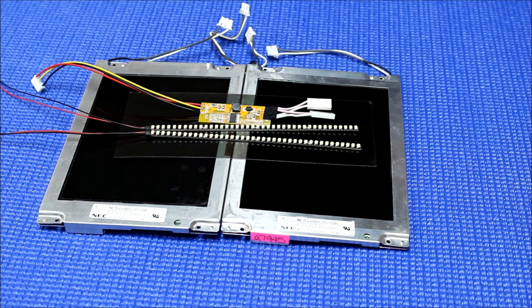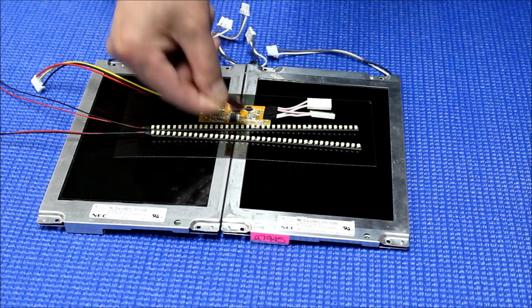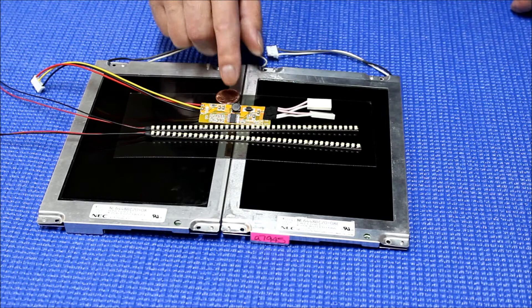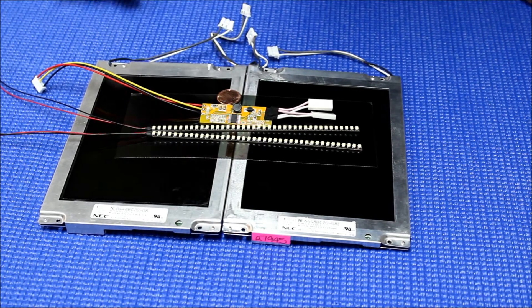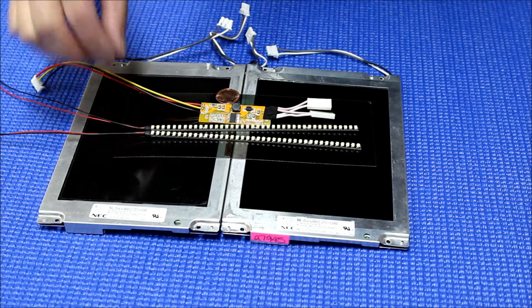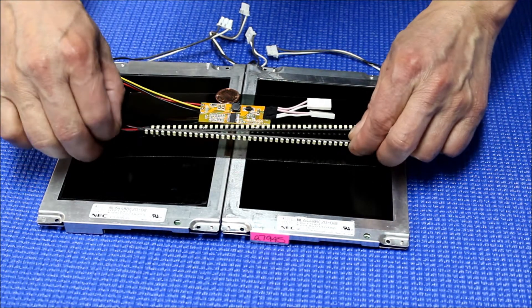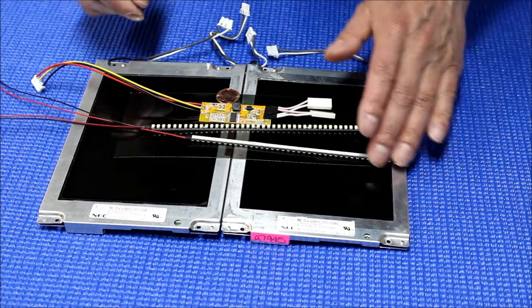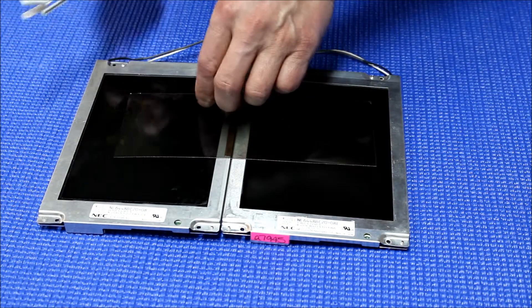How small is it? Let me show it to you. This is a one cent coin next to it — it's really small. So it's much easier for you to mount it on the back or somewhere on the screen. As you can see, on the back there's a double-sided tape, so you just peel it off and stick it on the back of the screen.